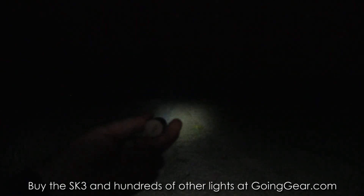You can see it makes it out to that first target pretty well. Second and third targets — it's definitely not going to make it out to those. But this is such a tiny little light, you don't really expect it to. Making it out to 100 yards, it's not bad for such a compact little light. So again, that is the Spark SK3 with a rechargeable lithium ion 16340 in it.